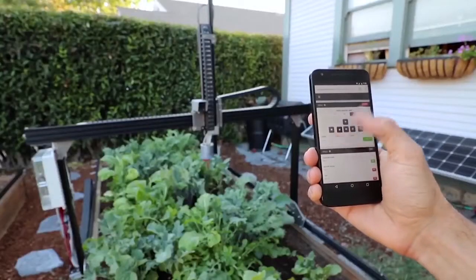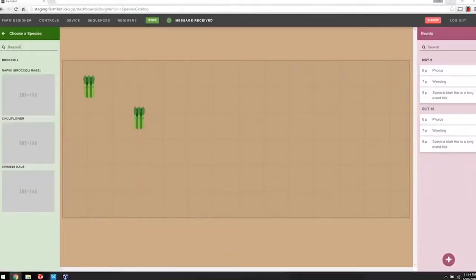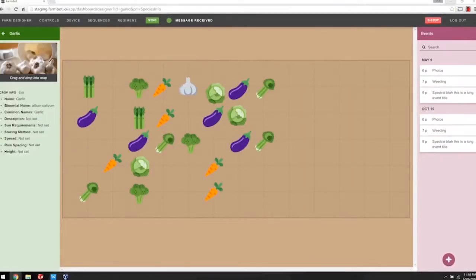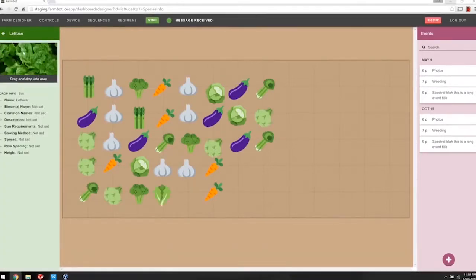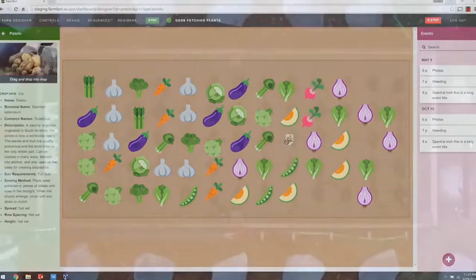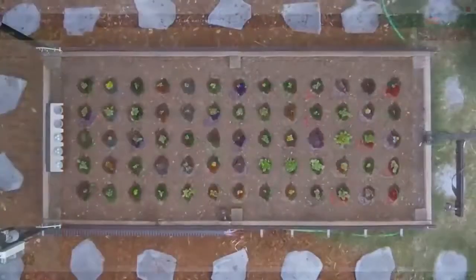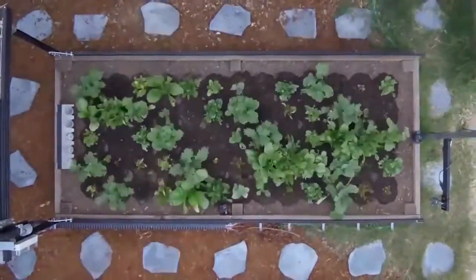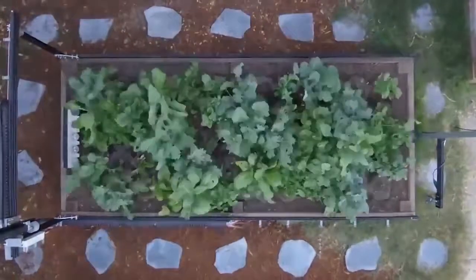And if you've ever played the game FarmVille, the interface looks a lot like FarmVille. You just drag and drop your crops wherever you want. It has 33 different crops preloaded into it — you choose whatever you like, and designers claim it'll space them out appropriately. Since it's all through an app, you can control your garden from anywhere and send commands to the FarmBot.